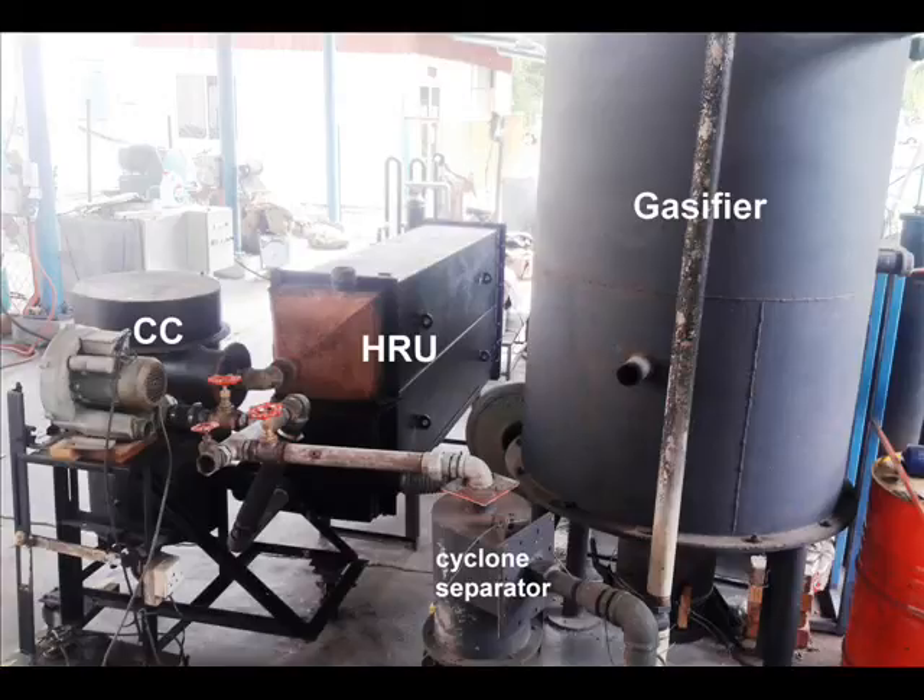Then it is combusted in a cyclone combustor — the CC in the system — and finally the exhaust is recovered in a heat recovery unit (HRU) to produce hot air for industrial usage. This system has been tested and characterized. Detailed results of the test can be found in a published paper; I'll put the link down for anyone interested.